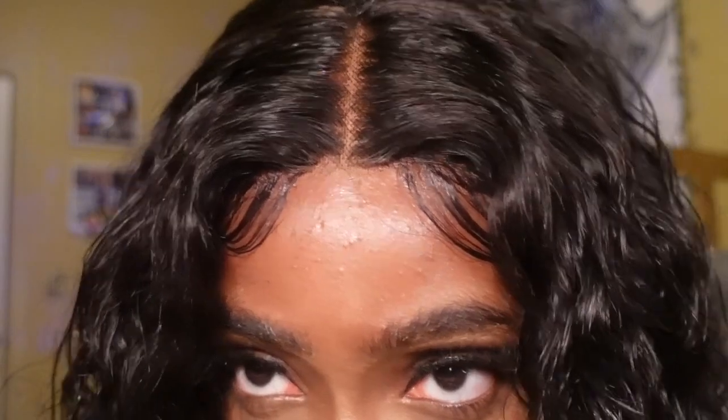For the moment of truth I'm going to take off the band. Y'all, it looks really really good in my opinion. I just finished the wig — I added a little bit more gel on top to kind of slick it down. Overall I'm pretty satisfied with how it looks. This is what the lace looks like — I actually think it's giving scalp, y'all! Let me know in the comments what you think.